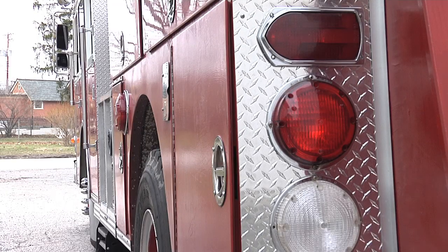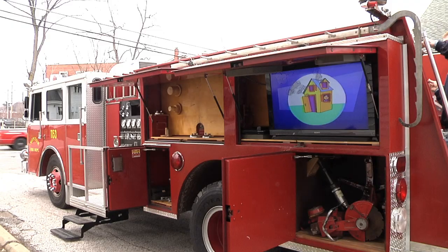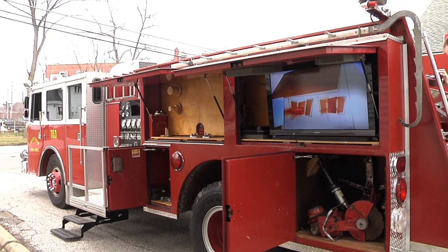We basically let them have a blank canvas. They cut off the whole back half of the truck, redid the whole thing, and they pretty much designed everything themselves. Filling up the fire truck is a way to take fire safety and education to the audiences.